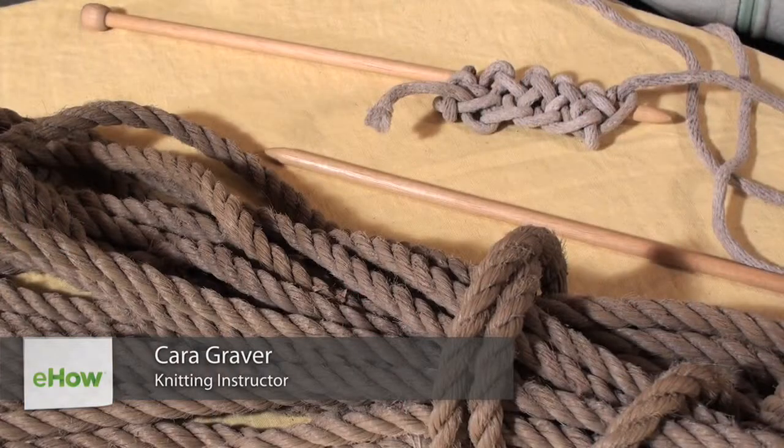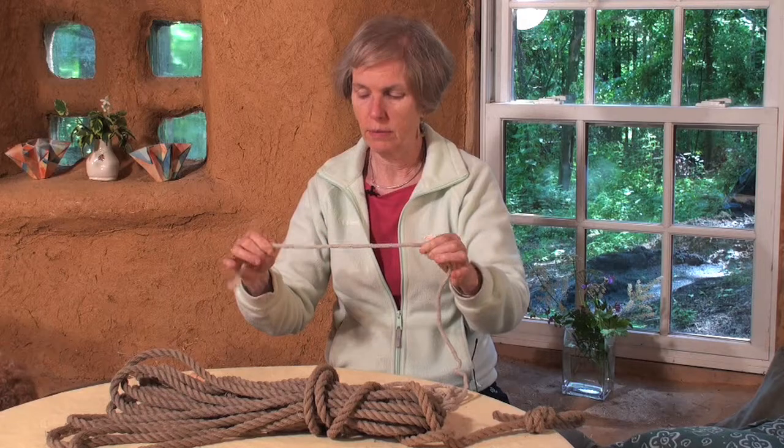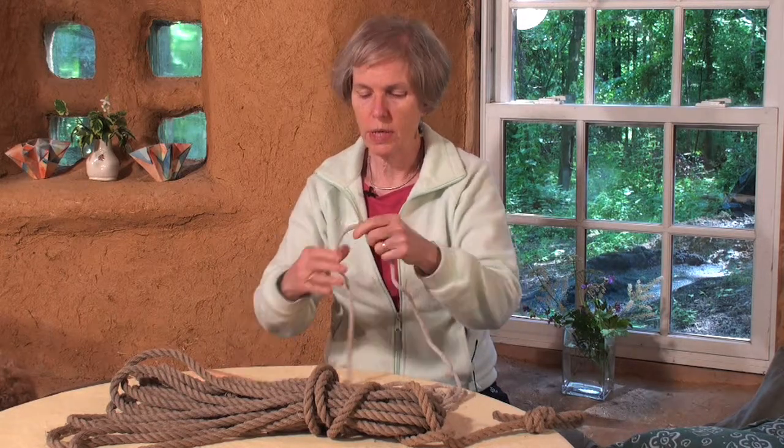Hi, I'm Kara Graver at the Cobb Studio, and I'm here to show you how to knit with rope. There are various thicknesses of rope. This is a clothesline rope, and we're going to knit with that today.